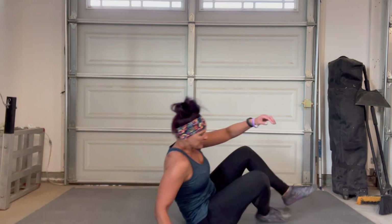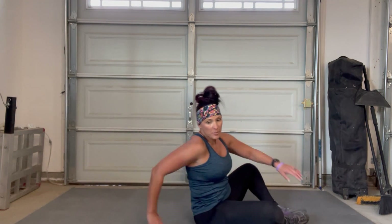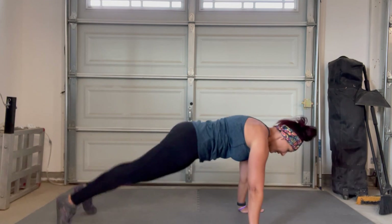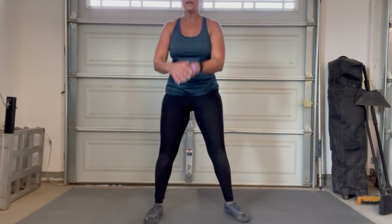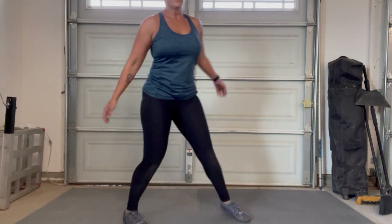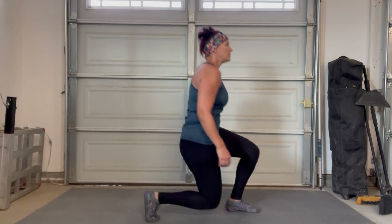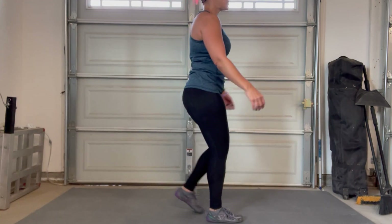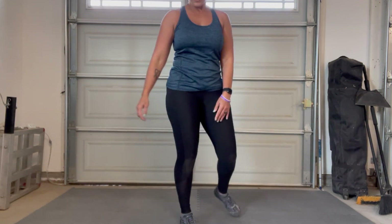Don't forget that jump, or stand up and squat for those of you non-jumpers. Sit-ups — going to that butterfly position. Push-ups are next. And then you're going to go to squats, followed by lunges. You can do front or you can do reverse, keeping that weight in whatever leg is in the front.